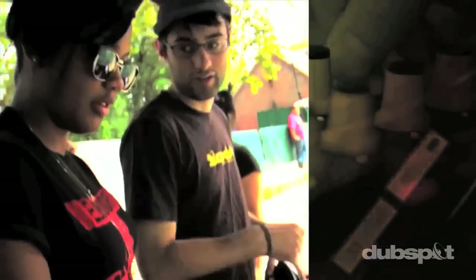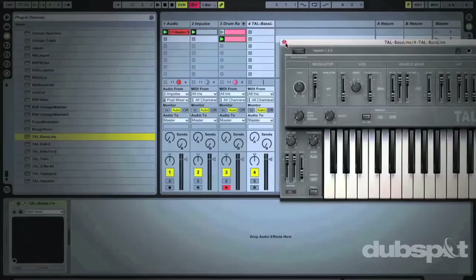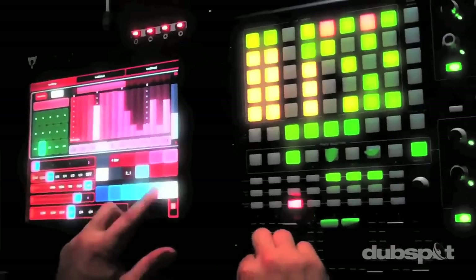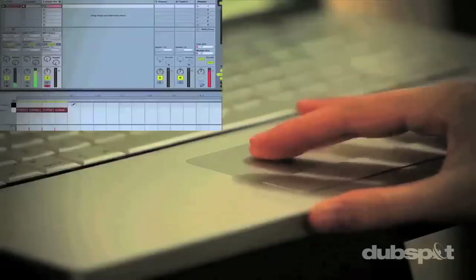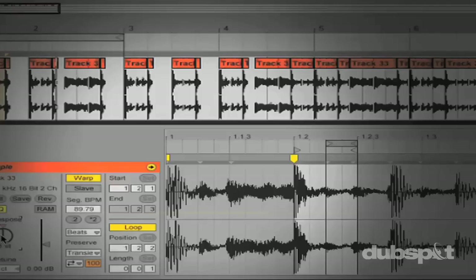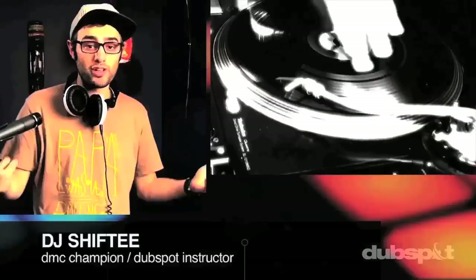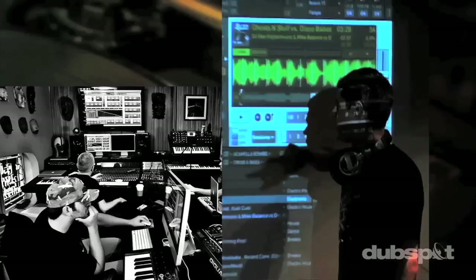Welcome to DubSpot. We believe in providing you hands-on experience right away. Whether you're completely new to music and want to turn the sounds in your head into a musical reality, or you're an experienced artist looking to refine your skills and add new tools to your arsenal, we're ready to meet you at your level. For students of all ages, all levels, and all styles of music, DubSpot is here to help you achieve your goals. With course offerings both online and at our school in the heart of New York City, we are ready to guide you through the next phase of your musical transformation. Whether you want to produce music, DJ, or do both, you've come to the right place. Come explore DubSpot, become a part of our community, and make music.